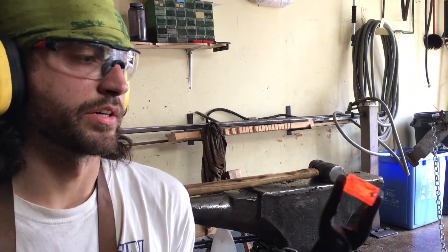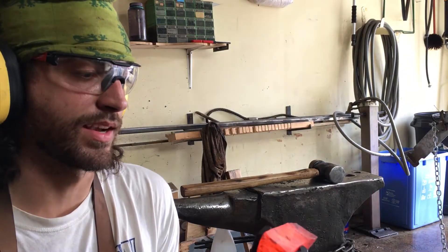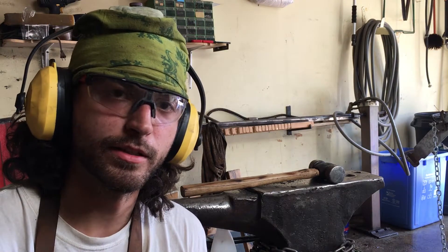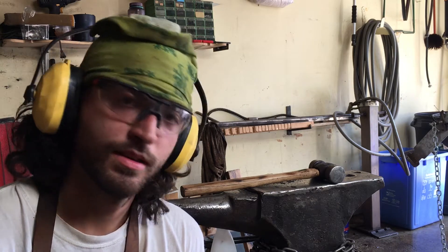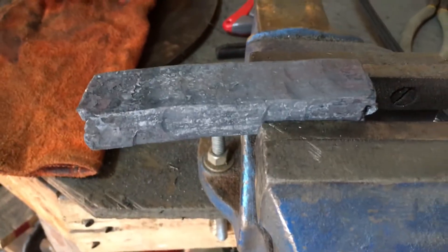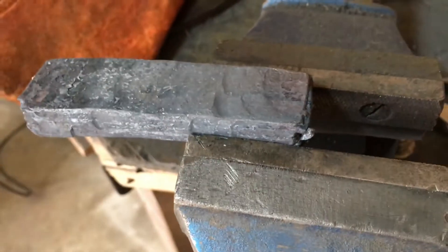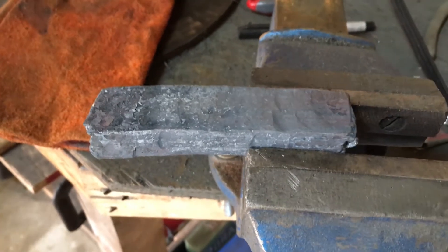I've got a pretty even bar here. There's a few little parts with a bit of a dip at the front, but most of that's going to get cut off anyway. I'm going to put it back in the forge now to let it cool down slowly, then come back out later, grind off any of those welds and anything bad I can see, and see what we have left. Here's what the billet looks like after forge welding and now that it's cooled down. It's still got some hammer marks in it, but all in all it looks pretty good to me. That'll be revealed when I grind off the scale and see what's underneath.